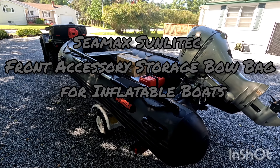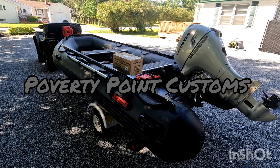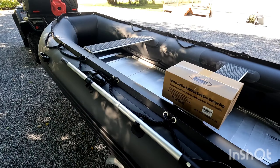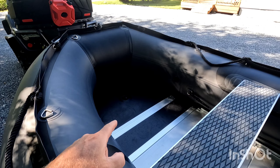Hey folks, Poverty Point Customs here. This is my CMAX Recreational 380 — a 12.5 foot inflatable boat that I purchased through CMAX. The big thing with these boats is storage, as there is none. So what we're going to do is add some right to the bow of the boat.